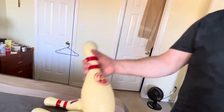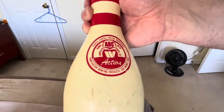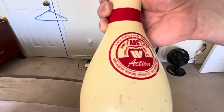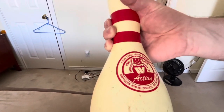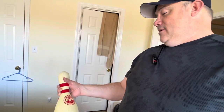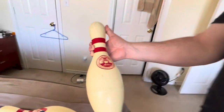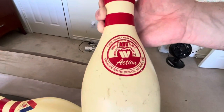So let me start with this first pin - it's the Action Pin. I don't know if that's a W or a Roman numeral four, but it was made by Perry Austin Bowling Products of Des Moines, Iowa. It was permit number 61. This one's been used a little bit but it's in great shape.